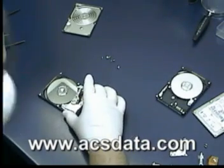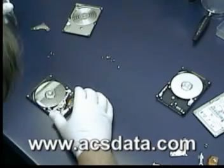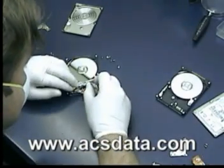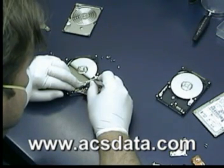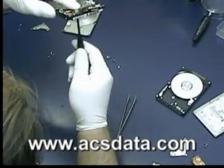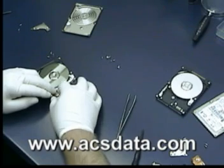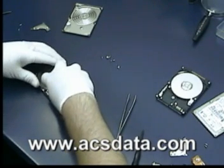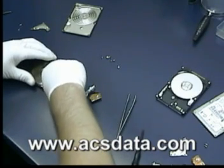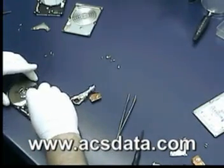We just repeat the process. We'll remove the screw holding the head in place and take these heads out. Now we have our new set of heads ready to go. We'll take the magnet out, and now we start the installation with the replacement heads.